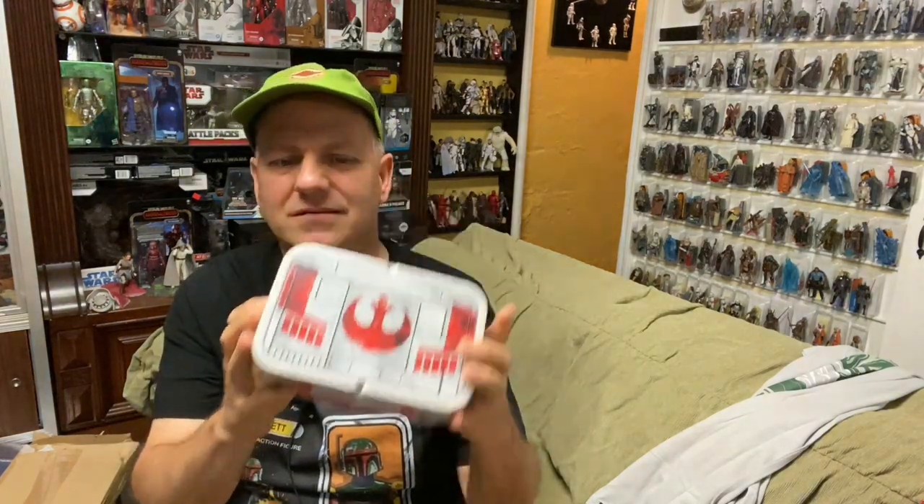I think we have a bento box — a Rebel Alliance bento box. I'm not going to open it, but essentially for those that don't know, a bento box is what you would put a rice dish in that you would use with your chopsticks. They have little compartments that stack on each other, so you can put different things in there — it's kind of the equivalent of a lunchbox. Very nice, though not something I'm probably going to use too much.